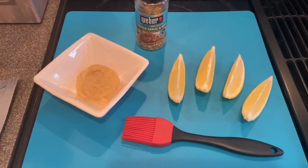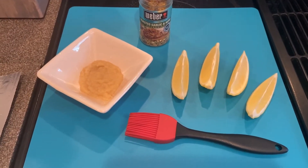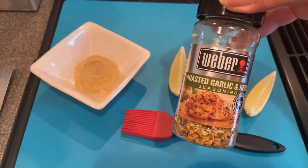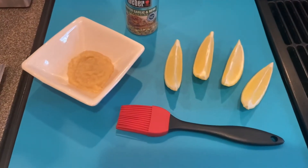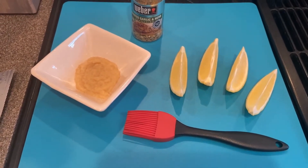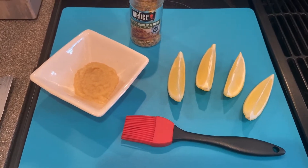This recipe is pretty simple. Today I'm using some garlic puree, a roasted garlic and herb seasoning, and some lemon wedges. Feel free to use your seasoning or marinade of choice, but today this is what I'm using.